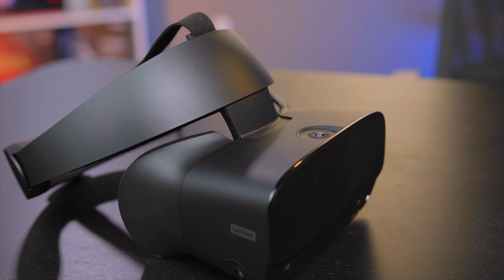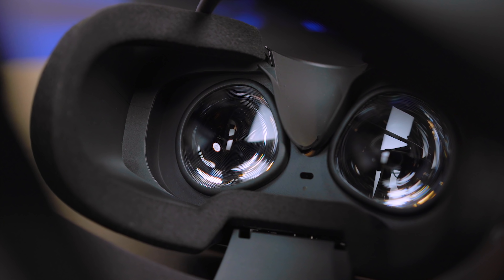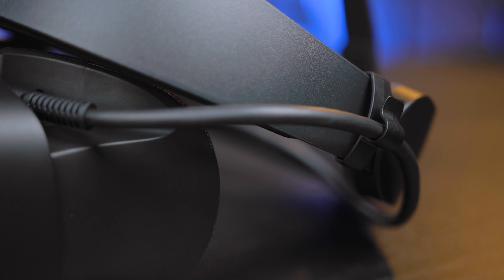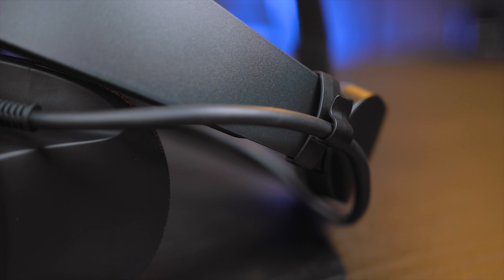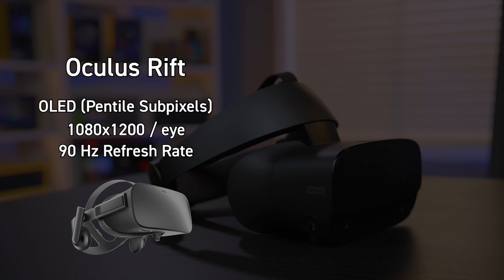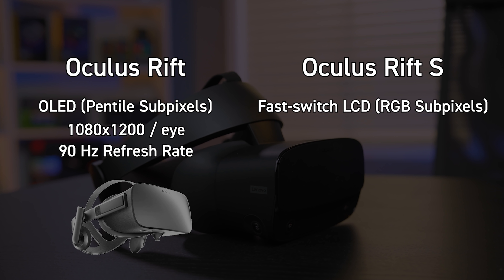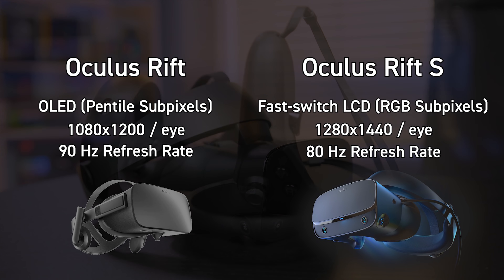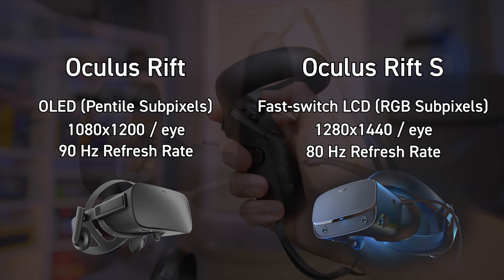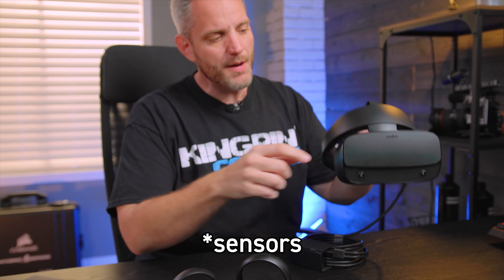I use virtual reality for the immersion and realism in simulators — either flying or driving, mostly driving, though flying is something I've enjoyed as well. The original unit used an OLED PenTile display at 1080 by 1200 resolution per eye in portrait mode. The Rift S uses an RGB LCD with a resolution of 1280 by 1400, giving a greater resolution and a different display type. Combined with lens improvements, that means less god rays and hopefully less screen door effect.